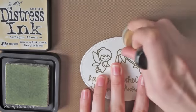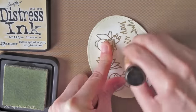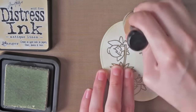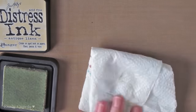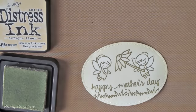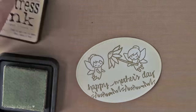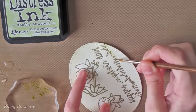Now I'm adding some antique linen to the upper area of my oval, which would be the sky. Since the antique linen distress ink is such a light color, it is hard to get it lighter in the center, so I'll use a dampened paper towel to remove a bit of ink from the center area. I'm using it almost like a blending tool, but instead of adding color, I'm removing some of it.